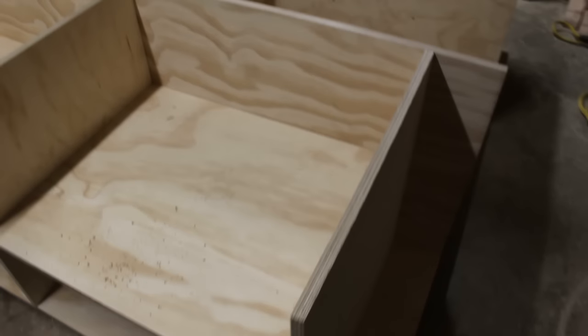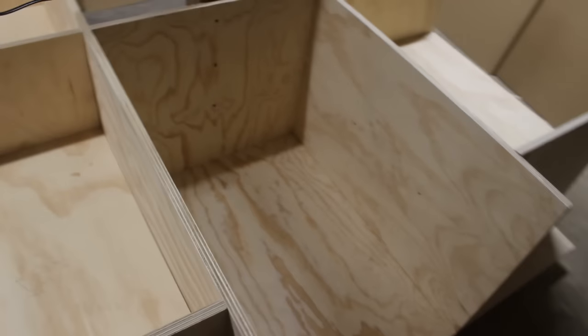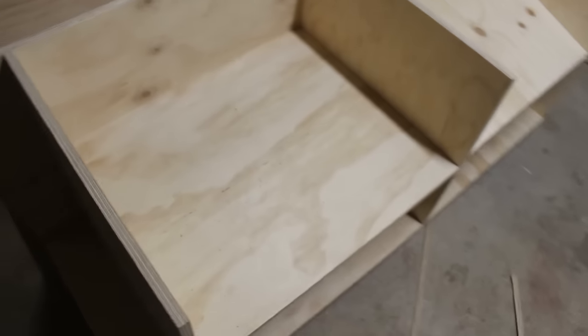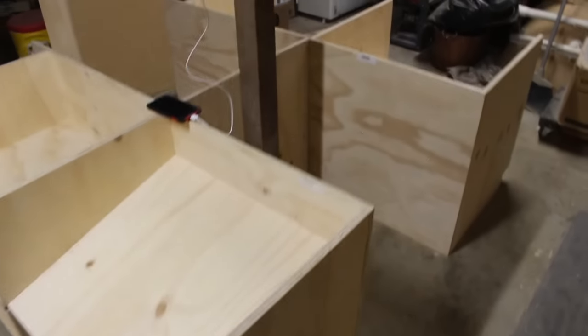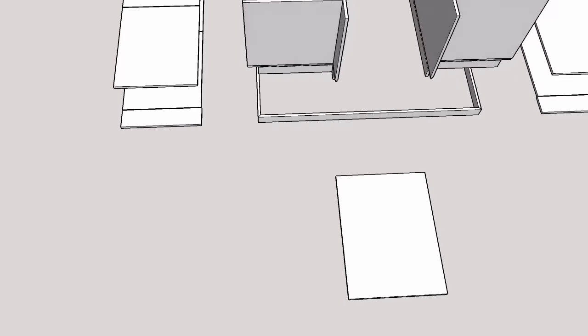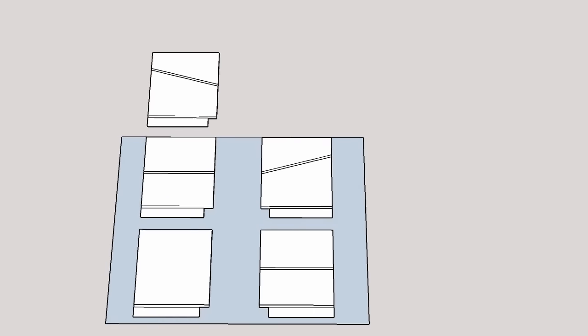And there we have it — the base for the assembly table is mostly complete. The stop block for the slanted shelf will be added with the torsion table top, and that will be coming in a new video shortly. The designs can be easily modified for a fully square table instead of having the cove cut out in the rear like I have. I just decided to use that for storage for my shop vac, and since I had the 4x4 post in the center, it made a good excuse for it.